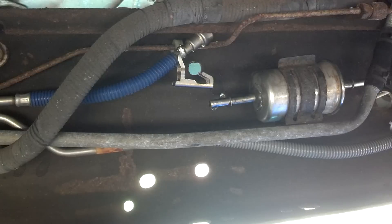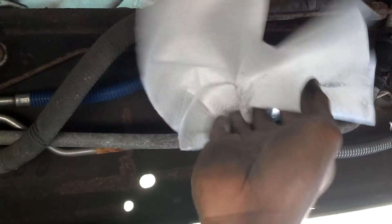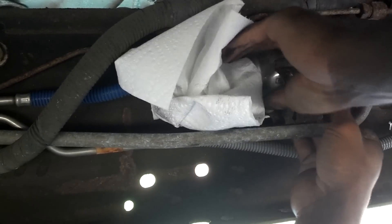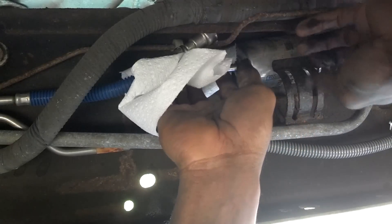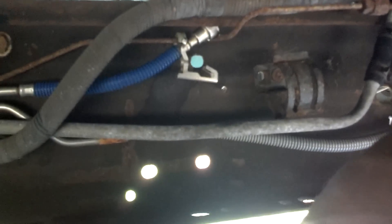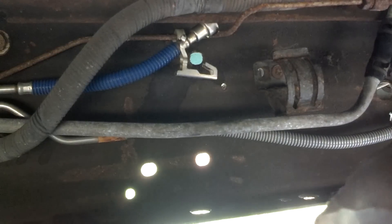I'm holding the hoses up so that I don't get splashed with fuel. Let me hold this so it's not splashing all over the place. Now pull out your old filter — I'll leave it positioned carefully since it's dripping fuel.